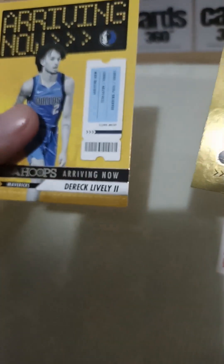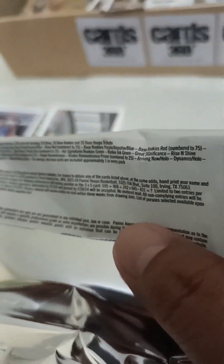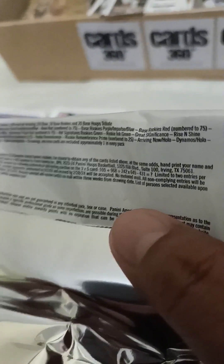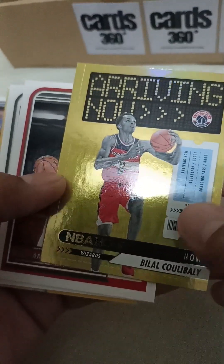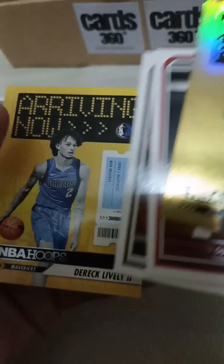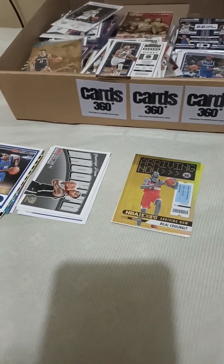But this one is gold — as you can see the glow! Let's see. So a great find for rookies: Bilal Coulibaly, Mohamed Guaye, Jaylin Wilson, Dereck Lively. We haven't got any Wemby, so I think that's it for today. See you on the next vlog — thank you guys, goodbye!